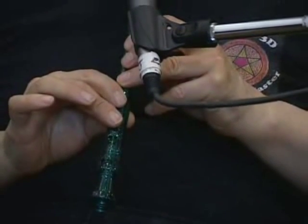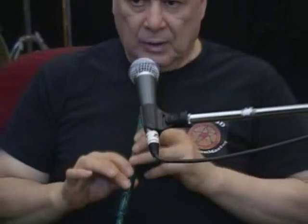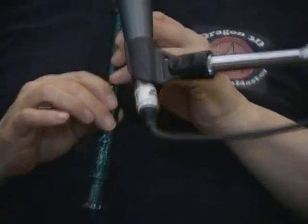Take the recorder away from your face, let go of the holes without looking, put your fingers back on the holes. Take the recorder away from your face, take the fingers away from the holes without looking, put the fingers back exactly on the holes, and blow.